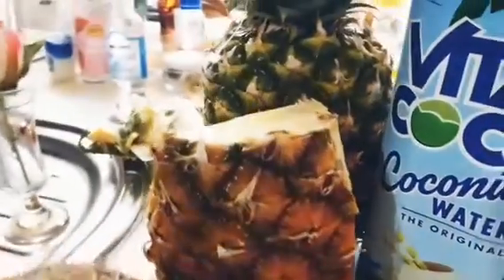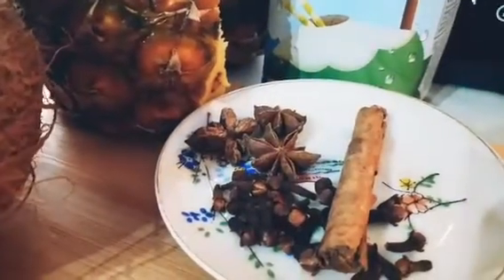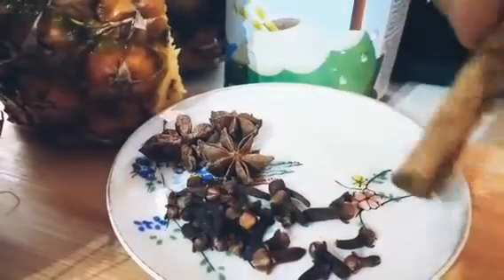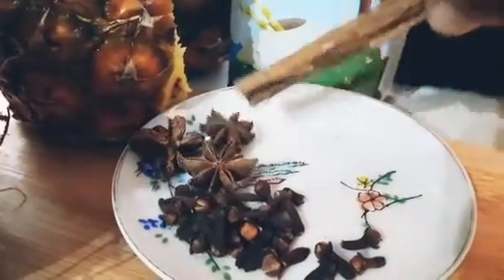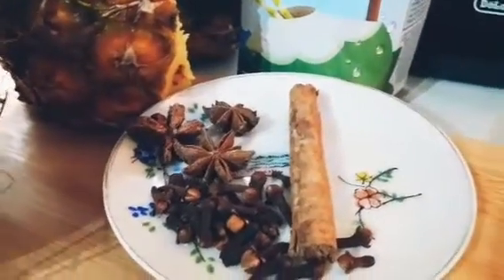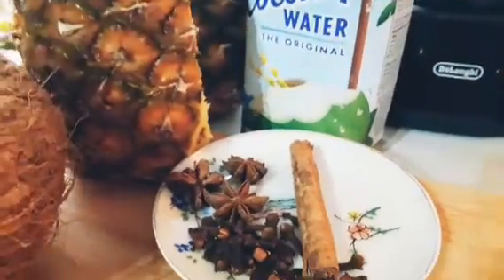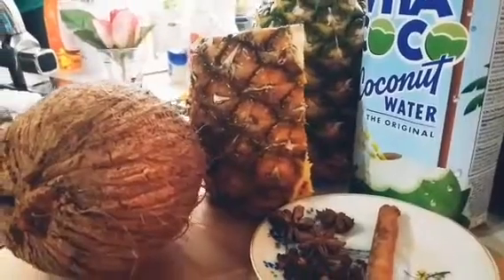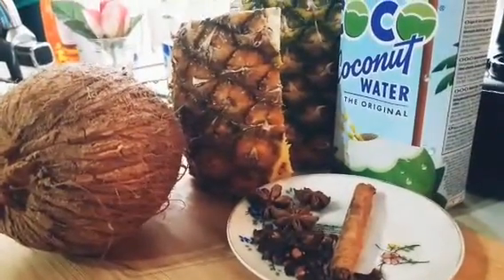That is my fresh pineapple, and those are the spices I am going to be using: clove, star anise, and cinnamon. I've got already ground ones, so I'm just showing you what I added so you know what to use. You can put in your own twist or your own spices if you want.